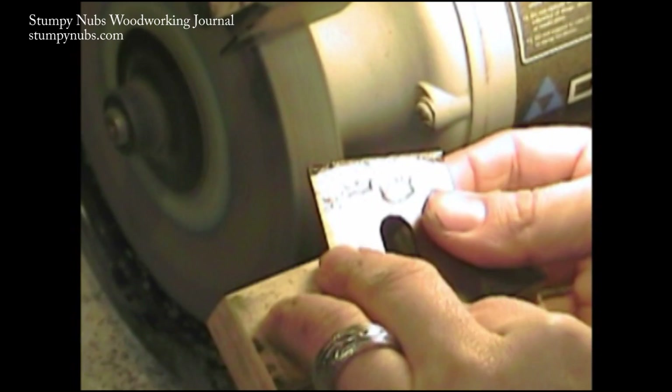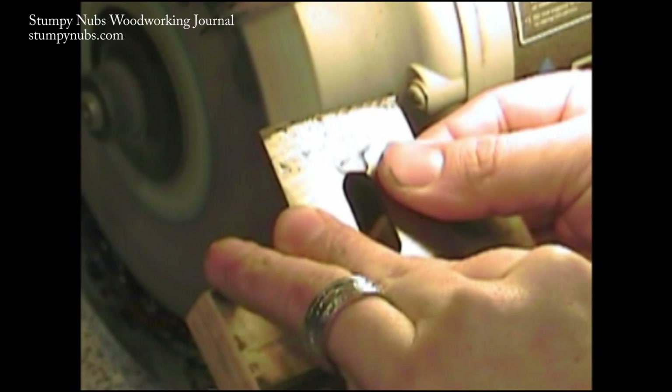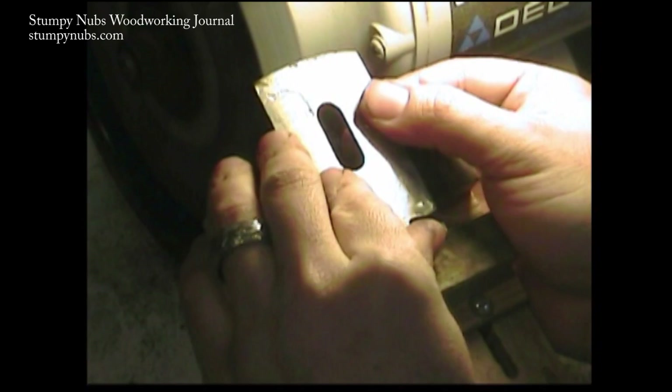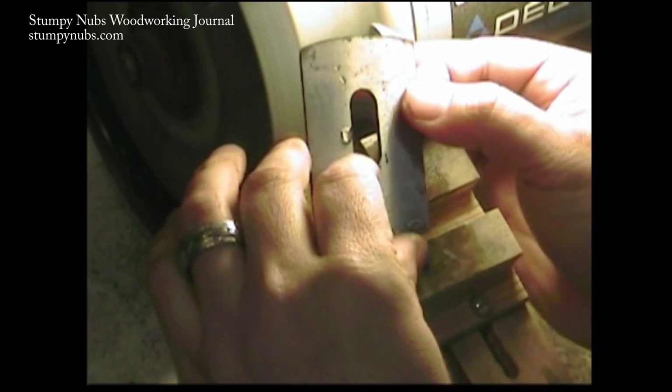You can just do this freehand on the grinder. I did set the grinder tool rest to about 30 degrees, but you could just grind it flat — it doesn't matter. Just make sure you dip in water a lot. Do not overheat your blade; you'll ruin it. Just take your time, get a nice smooth arc right up to the line that you marked on the blade, and then you're all set.